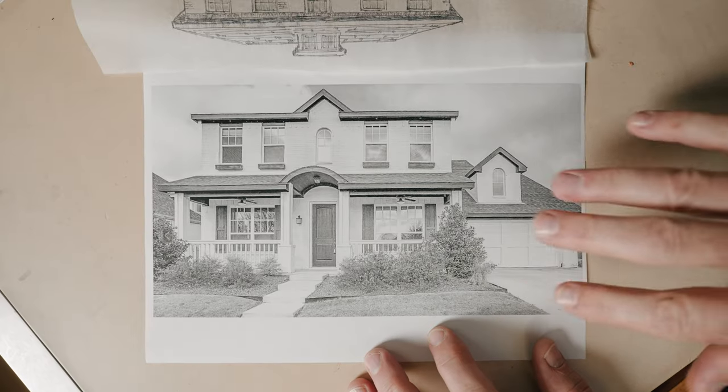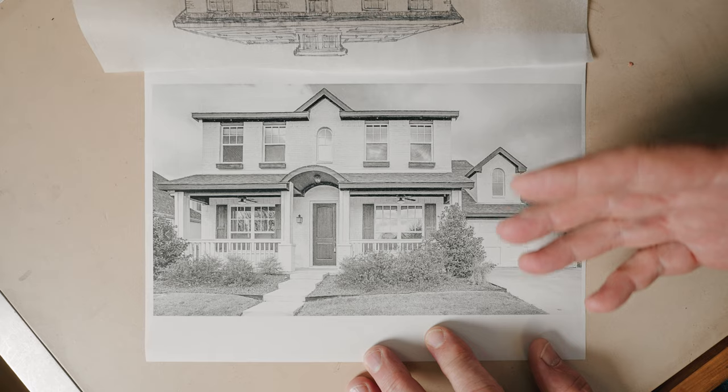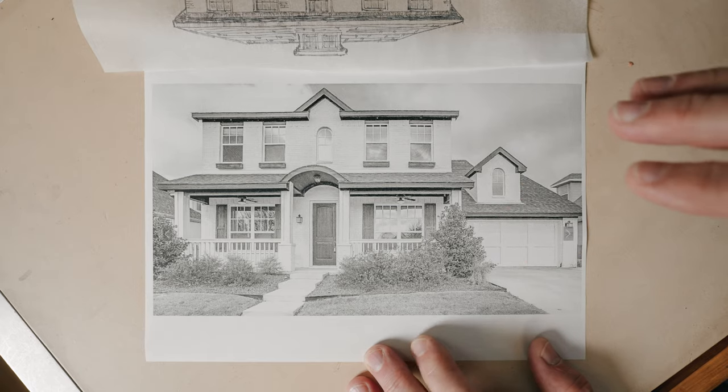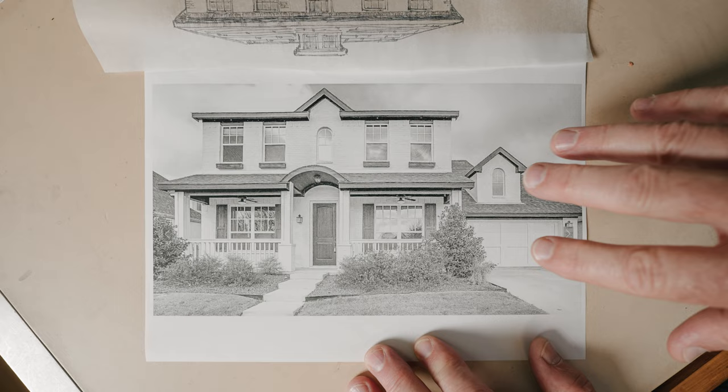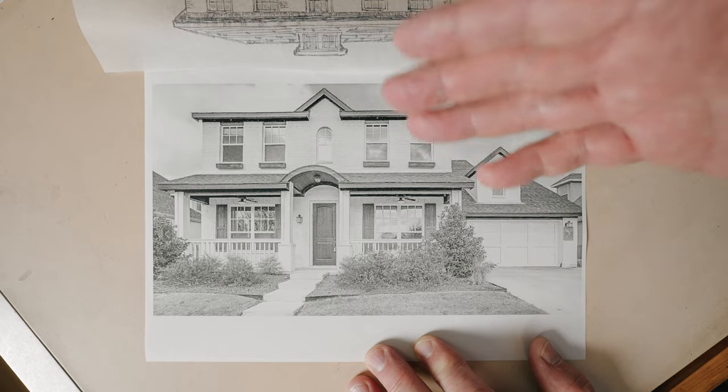So this is a new house that is very similar to what a Foursquare house would have looked like or should look like. In fixing this house, I'm just going to go back to some historical details that I think would make this house a lot better.